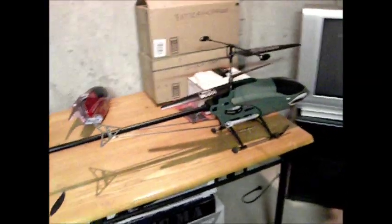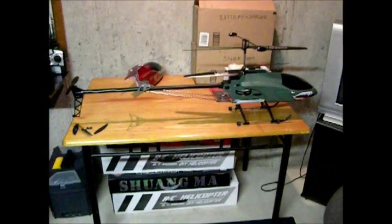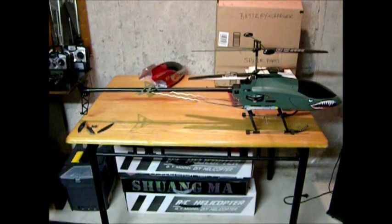Hey, what's up guys? This is HelicrafterRC. I'm doing a video about my QS8006GT.